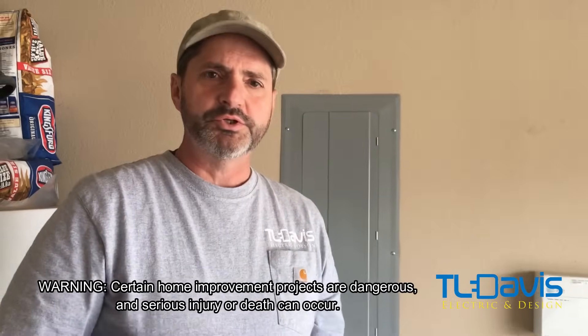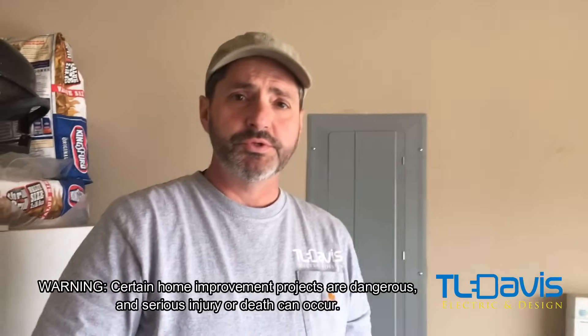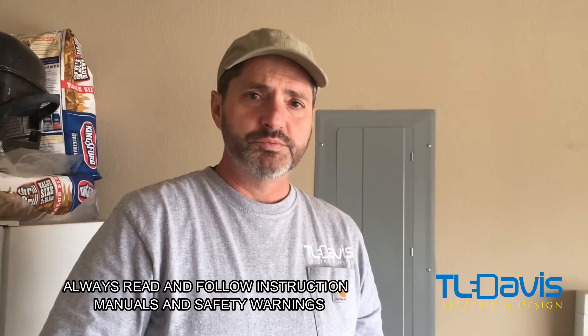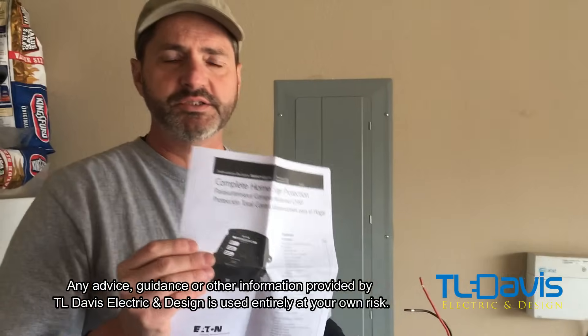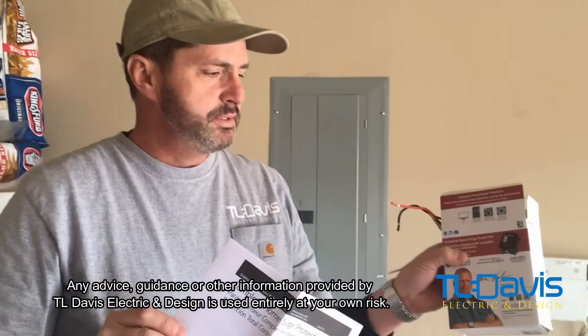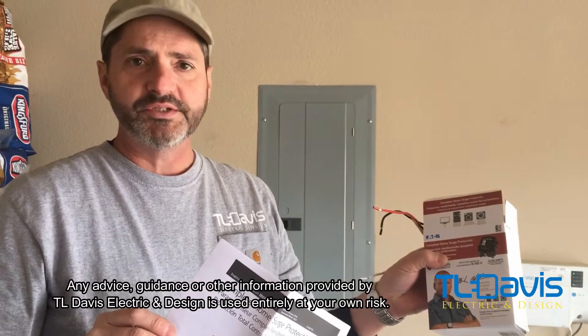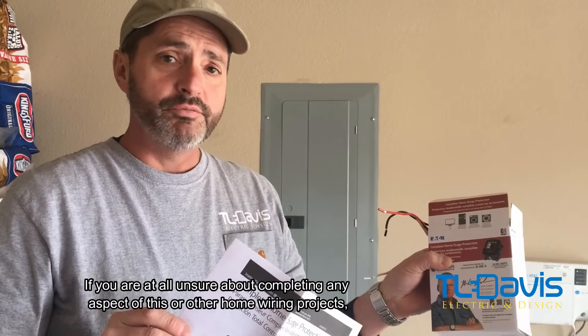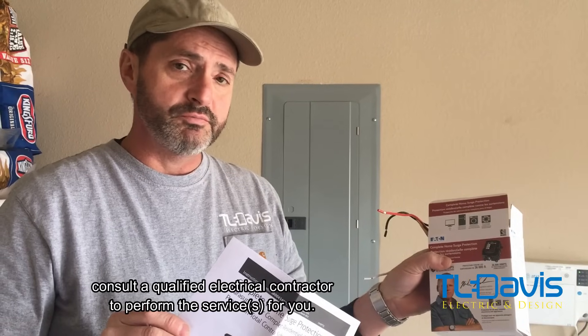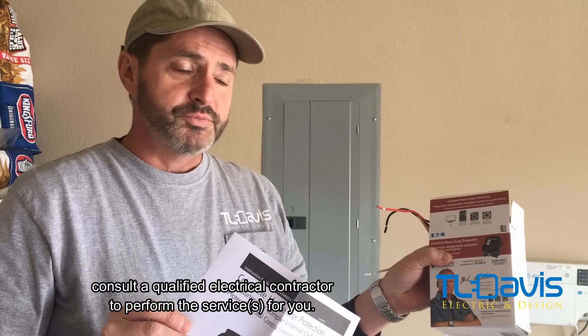Hello, my name is Terry. I'm an electrical contractor and I've been doing this for 30 years. What we're doing is installing a complete whole-home surge protection device. It's made by Eaton, and it has to cover both phases — A phase and B phase. We're going to put it together, and hopefully you'll be able to understand. If there are any further questions, please let me know.